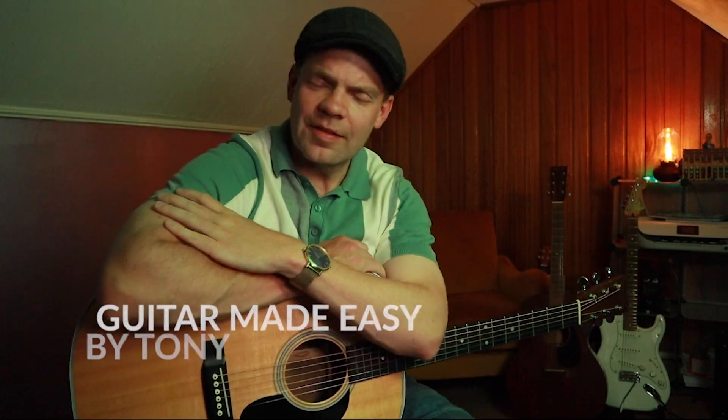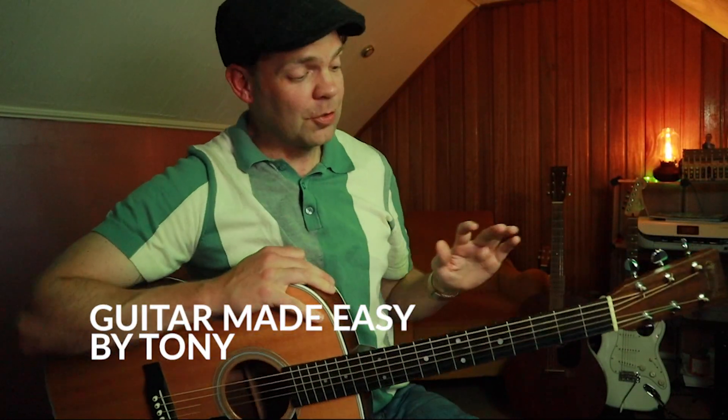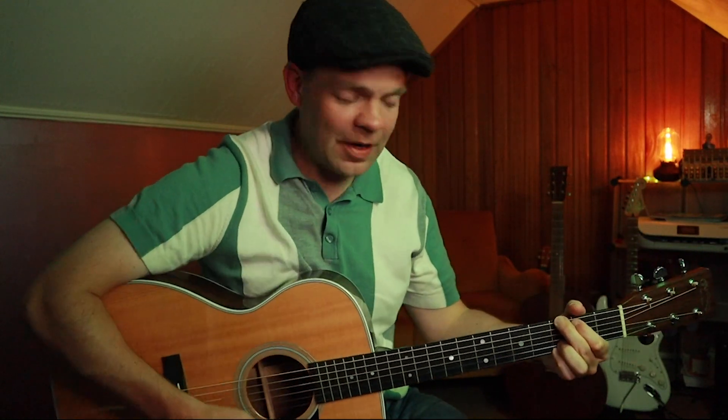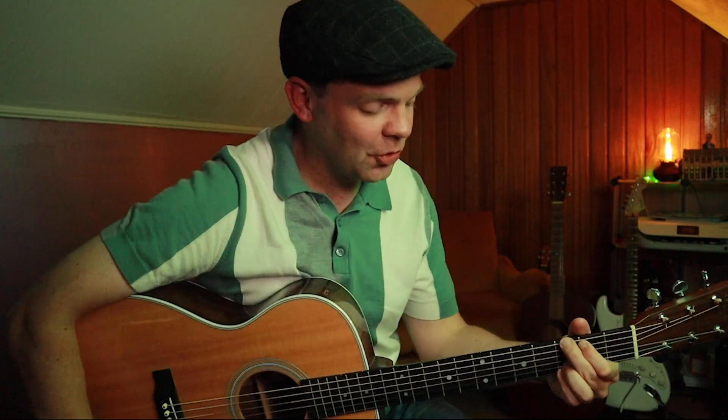Hi guys, Tony here with a new lesson. Very excited to have you here for this one because we have an emotional lick in G. I say emotional because when I wrote it, I was kind of sad, if I'm being honest with you.